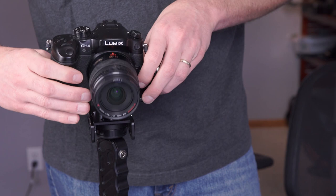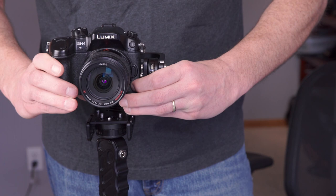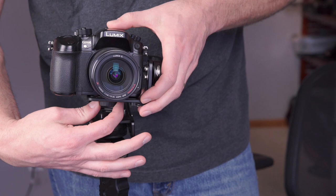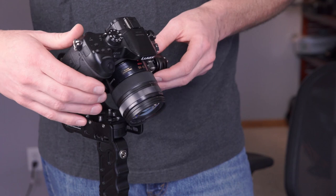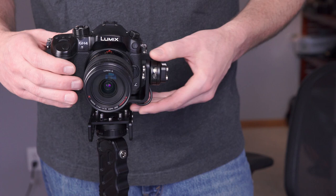Let me loosen that a little bit and push the camera forward, then push it back. These are small, minor changes. Let me tighten that slightly. Let's check the 45-degree angle — it doesn't quite stay this way. That's pretty close. Let me play around with the pitch motor again.